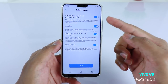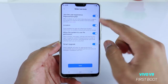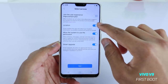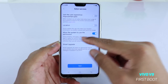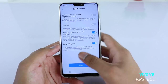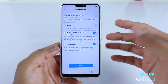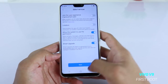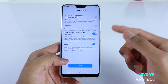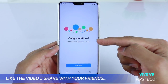Now you can choose whether to join Vivo's user experience improvement program — they will collect your data, so if you don't want that, just turn it off. If you want to share your location you can enable or disable that. You can also allow or disable system permissions for location. If you want Vivo to automatically upgrade your system when updates are available, you can enable smart upgrade — it will use mobile data or Wi-Fi when a SIM card is inserted. Then just tap next.